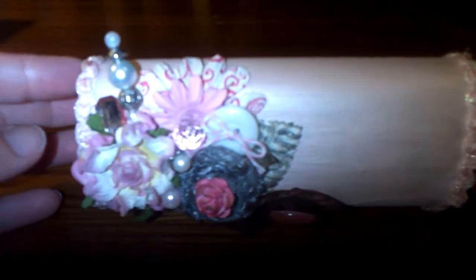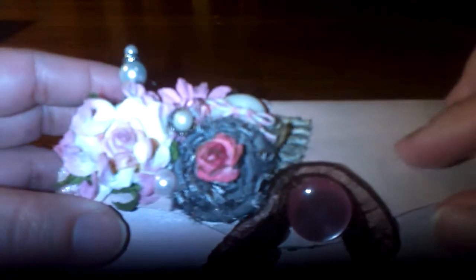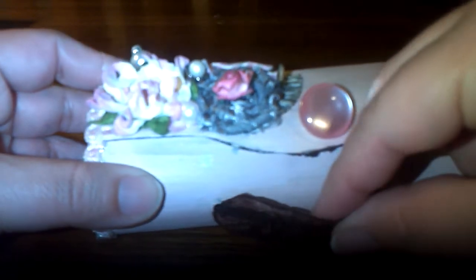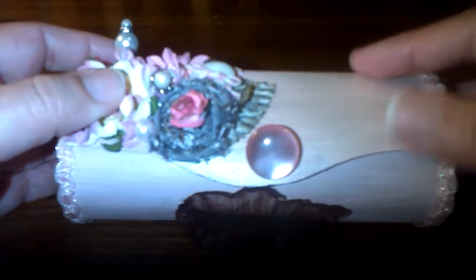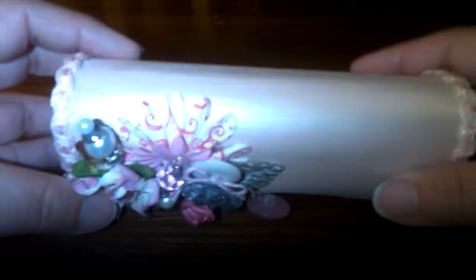Hi ladies, it's Lori here. I just wanted to do a quick video on this altered box. This is my second one — the first one was a smaller one. I used the same closure as I did on my first one, only because it's the only ribbon I had with an elastic band. The one that came on it kind of looks like a hair tie, so I wanted to change it.